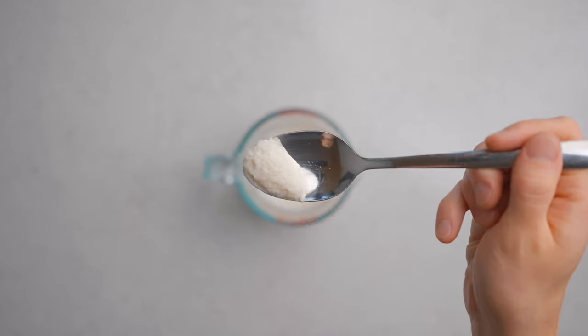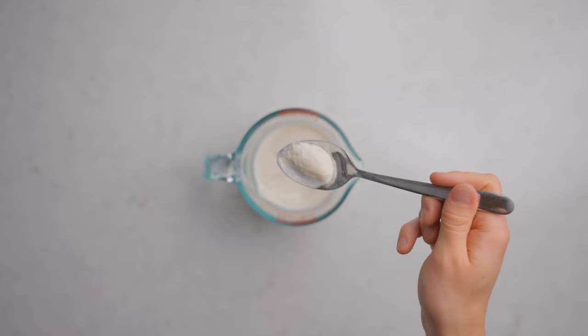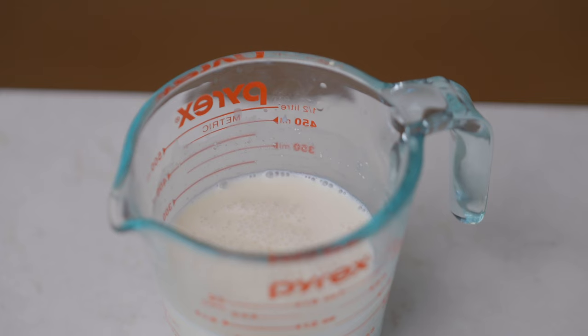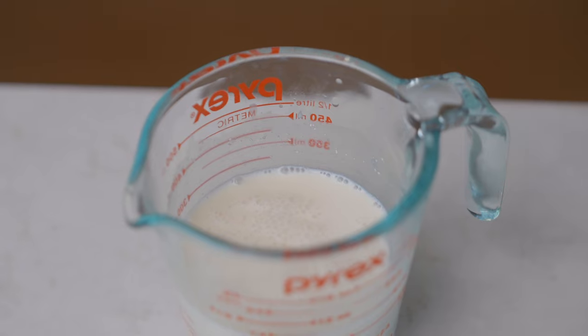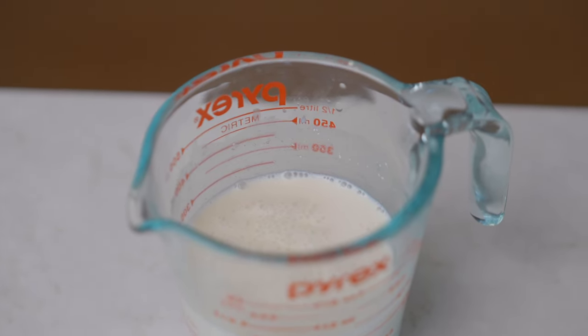This resting step isn't 100% necessary, but it basically just allows us to prove that our yeast is alive and active. If you don't see any foam on the surface, you may just need to wait longer, but if you still don't see it after around an hour your yeast might be dead and you should probably just go get some more.